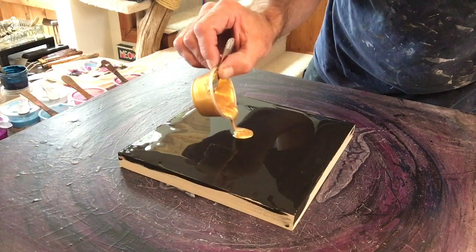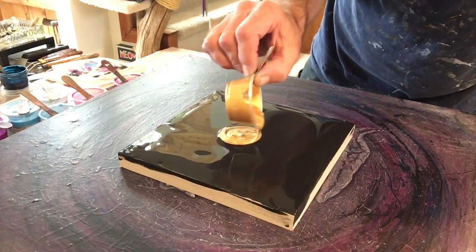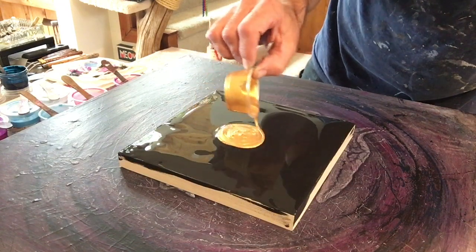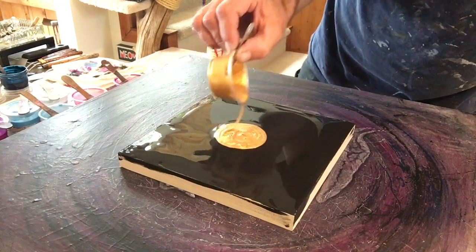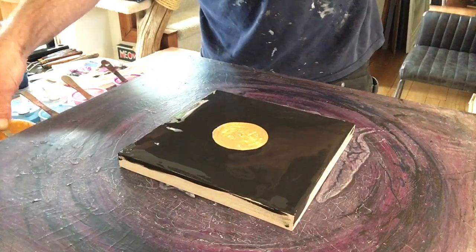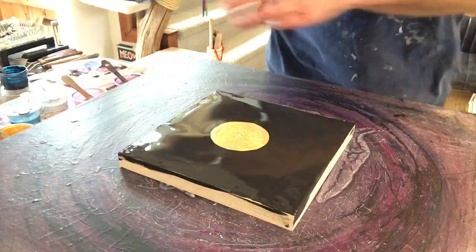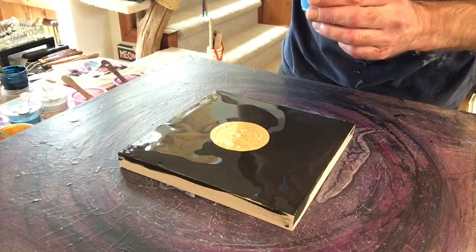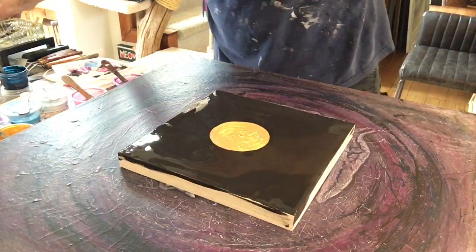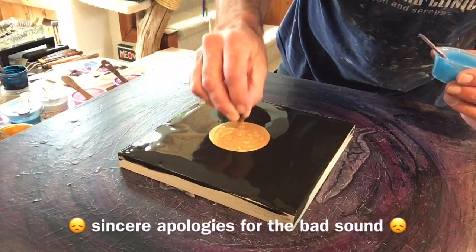I mixed up four colors — four ones that I know go together really nicely. That's the Perlex Solar Gold. I'm almost out of the TLP — this little piggy — I need to order some. I can see quite a few little bubbles there; I've only just mixed these paints and haven't let them sit overnight.